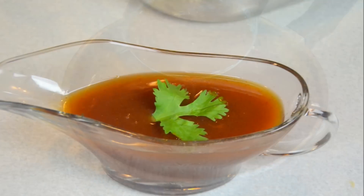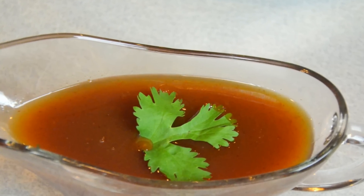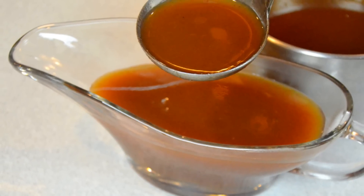And now your Pad Thai sauce is done. I hope you guys like this video. Please like, subscribe, follow me on my Facebook, Instagram, Twitter, and Google+. And stay tuned for the Pad Thai recipe video.